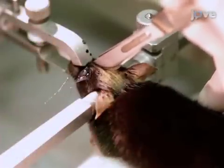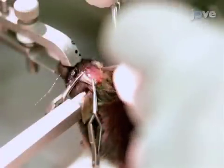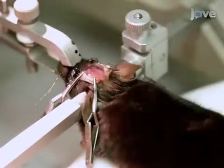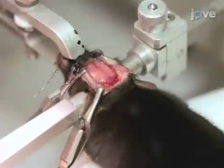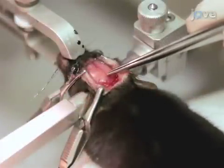Next, using a scalpel, cut open the scalp to just behind the ears. Place bulldog clips on the corners of the scalp to peel away the skin from the skull, making sure bregma and lambda are easily visible. Ensure that the suture from bregma to lambda is aligned, and reposition the head if necessary.